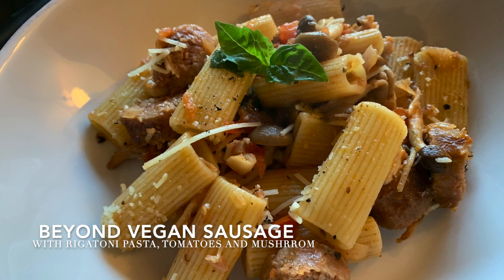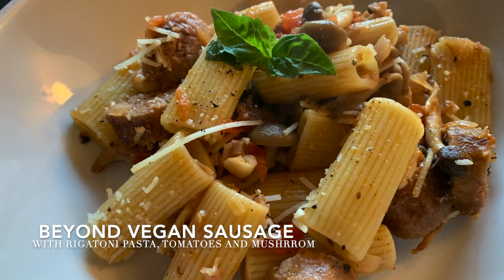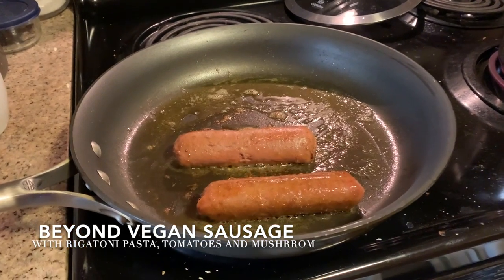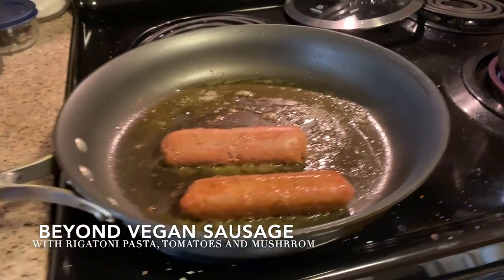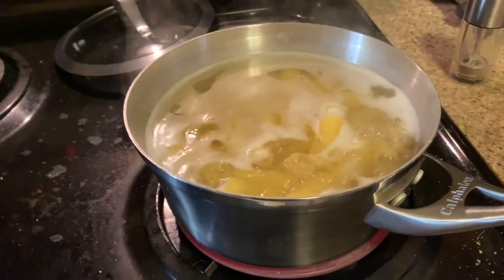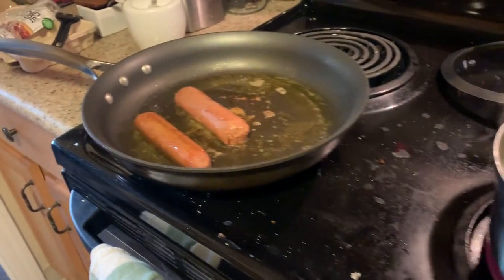Today we are going to be making some beyond sausage with rigatoni pasta, tomatoes, mushrooms, and fresh herbs. I've started by sautéing the sausage in pretty much its own oil and getting the pasta boiling with enough salt.